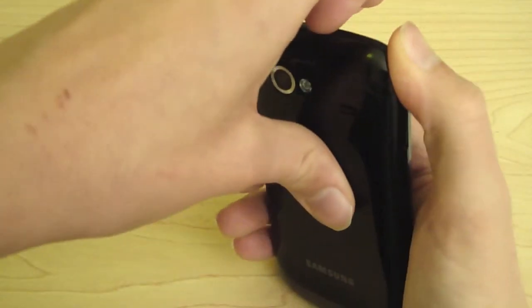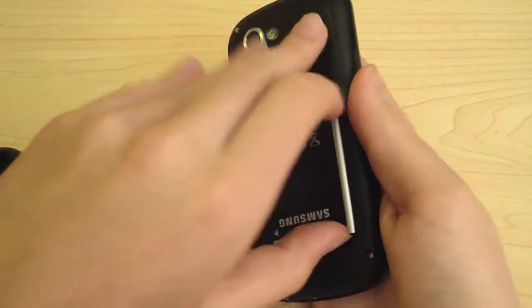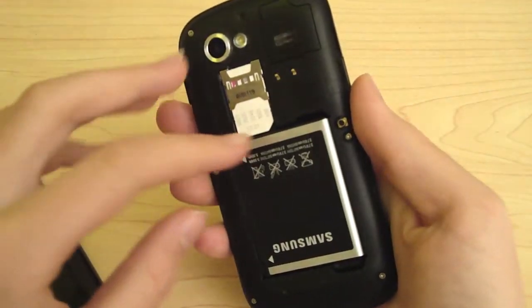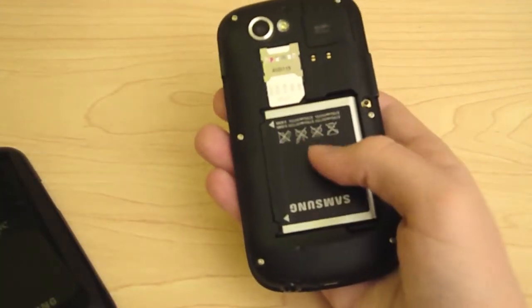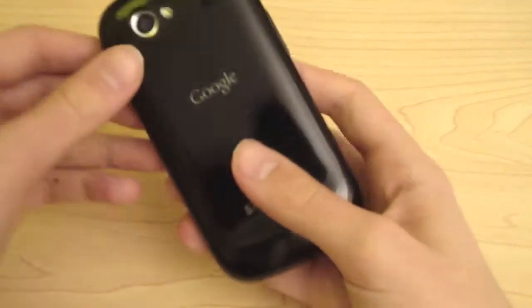It's got a removable 1500mAh battery, which I'll show you right now if I can get the casing off. There you go. I'll get into battery life later in the video.